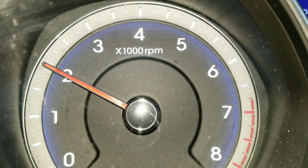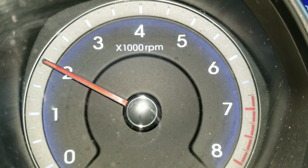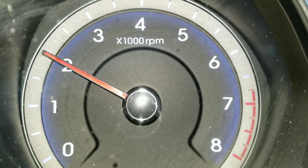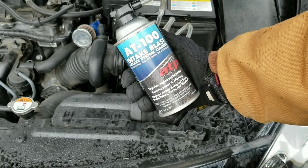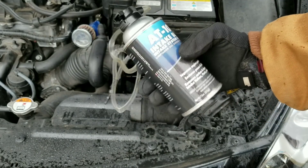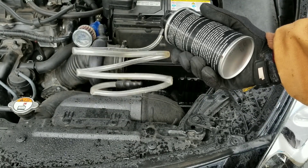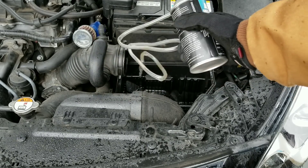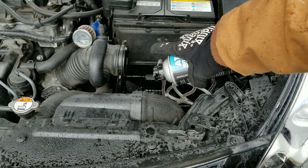Next step, you want to raise your throttle up to about 2,000 to 2,500 RPMs. Make sure you don't exceed 3,000 RPMs. With this intake cleaner, you can use it with a vacuum line, or you can just spray it into the throttle. We're going to spray it into the throttle — spray past the mass air flow sensor.